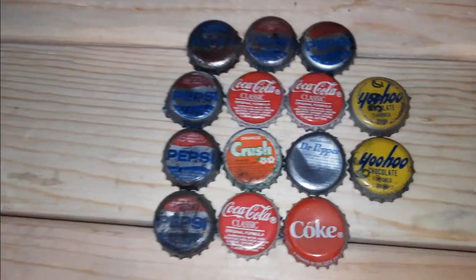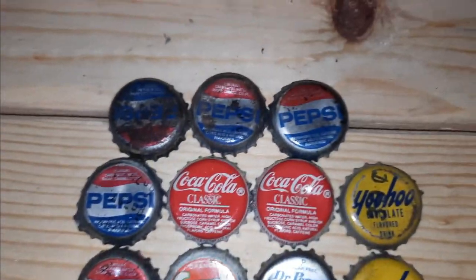I was cleaning out my vending machine and I found these old bottle caps. I thought that was pretty cool.